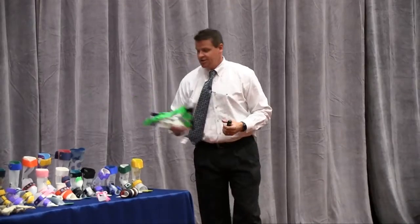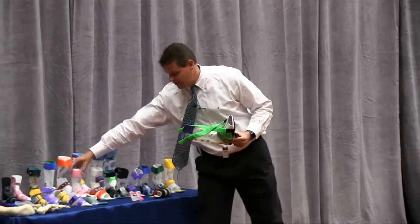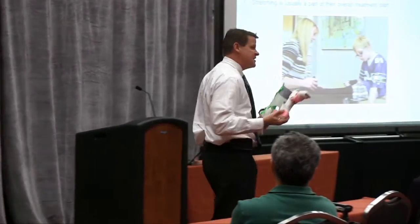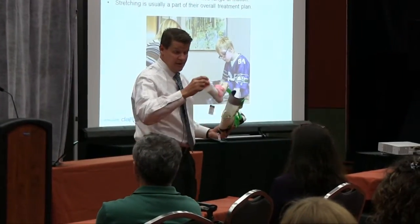So we'll start talking to the family from an orthotic standpoint about static bracing. We might use something more of a solid-type nature, or something more of a static progressive — a strapping-type mechanism like the DAFO-9. Static would be more something that is fixed in nature, holding them in a position to either maintain or even still gain range.